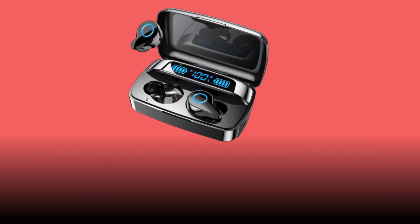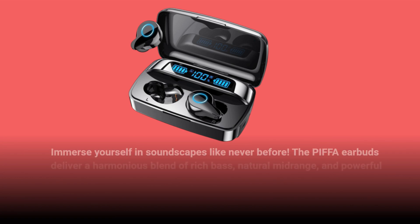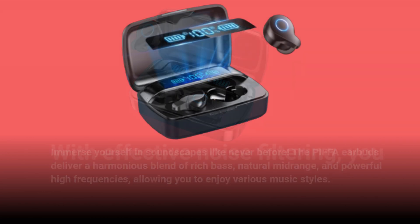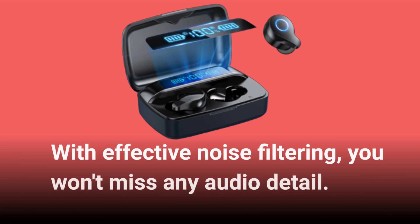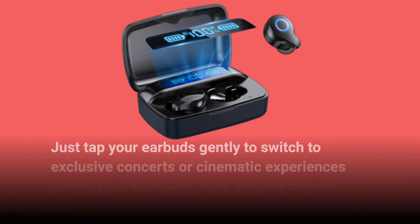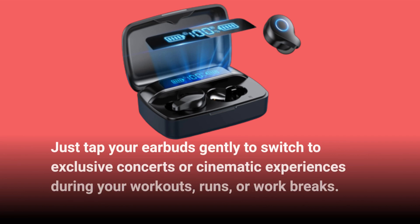Immerse yourself in soundscapes like never before. The PIFFA earbuds deliver a harmonious blend of rich bass, natural midrange, and powerful high frequencies, allowing you to enjoy various music styles. With effective noise filtering, you won't miss any audio detail. Just tap your earbuds gently to switch to exclusive concerts or cinematic experiences during your workouts, runs, or work breaks.